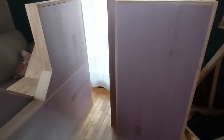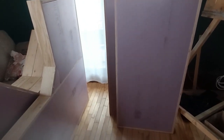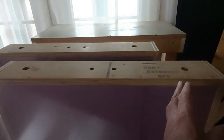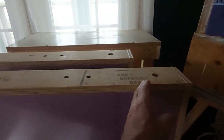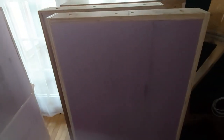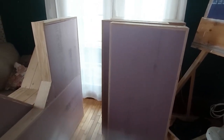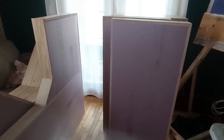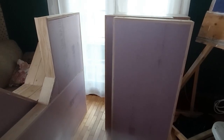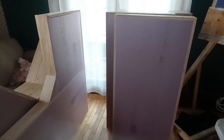Now I have a choice - I can put these modules together and set up my track in such a way that I want to. But if I put track on these and come out of one corner and go into the other corner or into the straight, that means the modules are stuck in the exact same orientation every time. So I'm going to do something that will allow me to interchange modules.